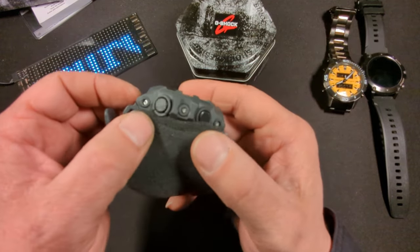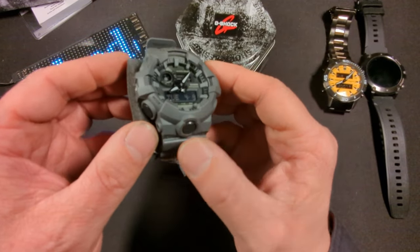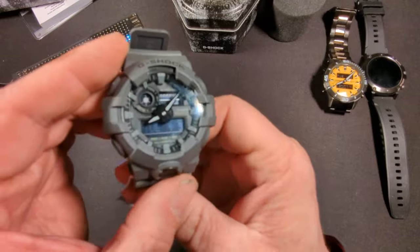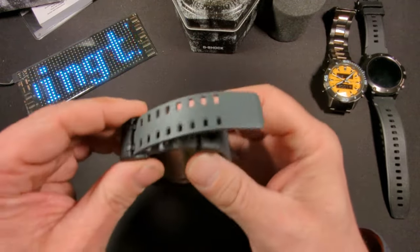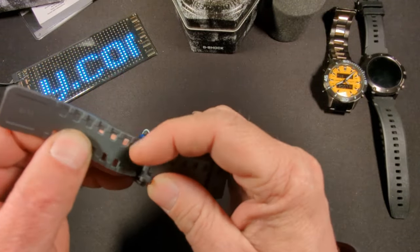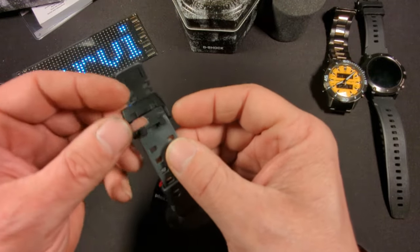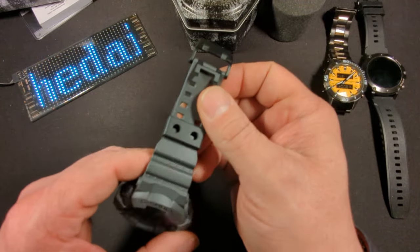On the sides we have six screws plus textured buttons, which are supposedly easy to press even with gloves on. We have a resin strap with a double buckle. The buckle itself is plastic, and apparently there is a reason for that — it's meant for people working in machine shops and engineers, in case you get caught: it will break before a metal one will. So that's pretty cool and might come in handy at my job.